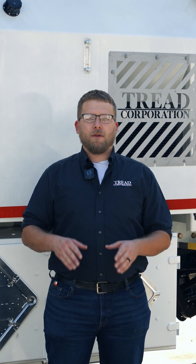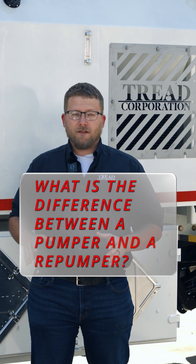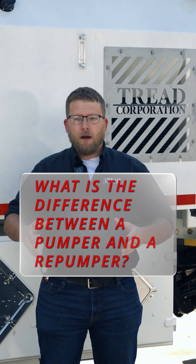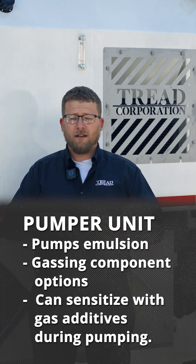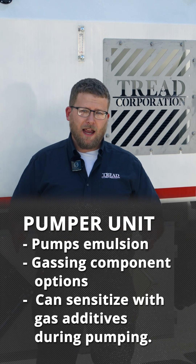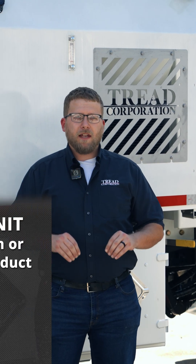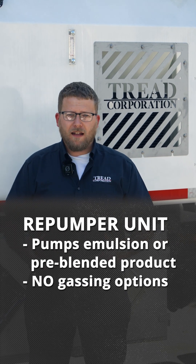Another question from the survey is: can we explain the difference between a pumper and a re-pumper? This answer is actually a lot simpler than people may realize. Everyone knows a pumper — it pumps emulsion, you can use single or dual gassing or no gassing, has a water ring, pretty standard. A re-pumper does a very similar job except it uses no gassing; it's already sensitized emulsion.